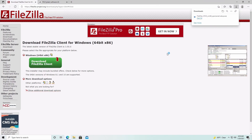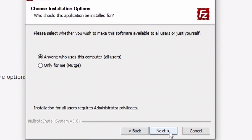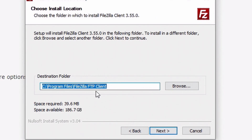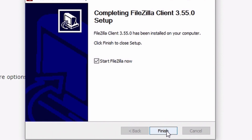Now that we have the FileZilla file downloaded, we're going to open it and install FileZilla on our computer. Hit Agree, and make sure you decline any extra offers unless you actually want that stuff. I'm installing it for anyone on the computer and I'll add a desktop icon. Put it wherever you want — it's a very quick and simple install.